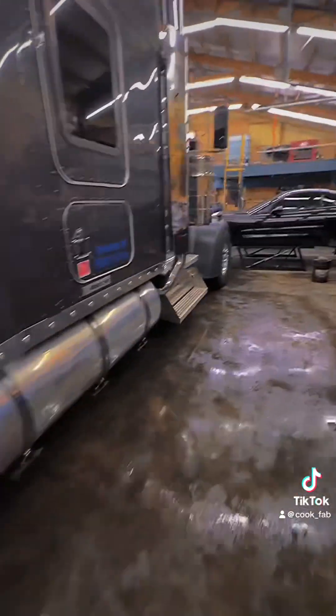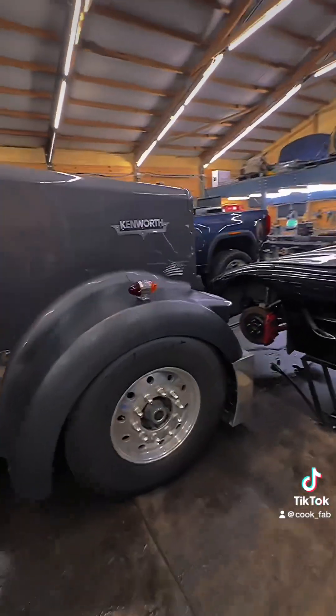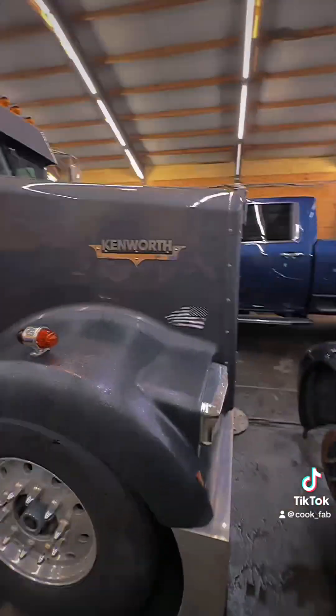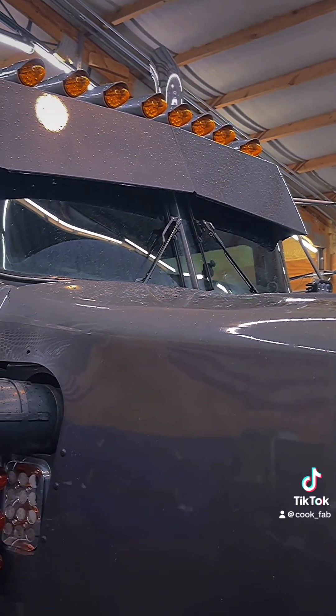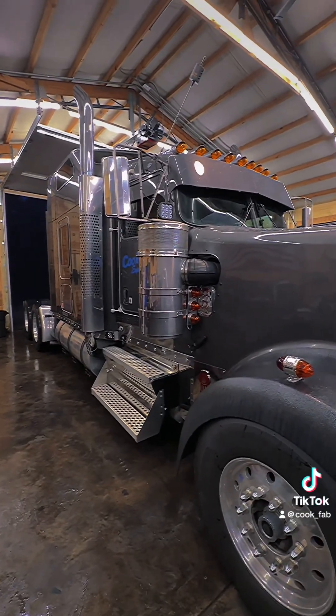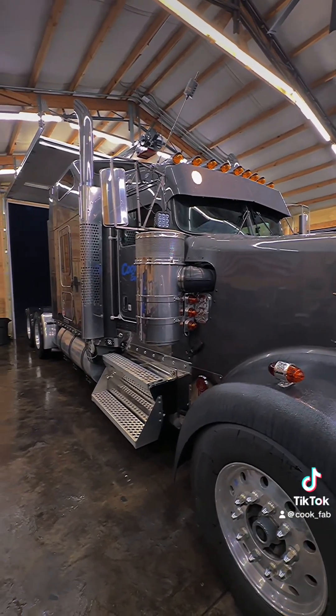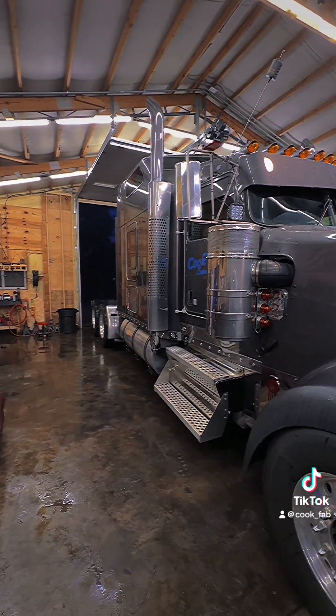It's absolutely pouring out there. If you got an old truck like mine — Kenworth, Freightliner 359, Peterbilt — you know the struggle: you can't get any decent wiper blades that fit those arms. That's why I came out with a product that'll adapt your stock wiper arms, bolts right on, to use just about any brand or model wiper blade you want.